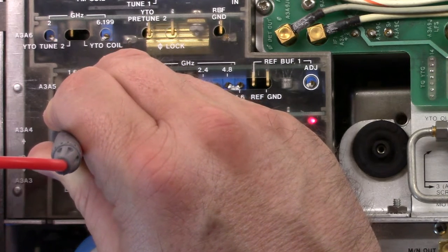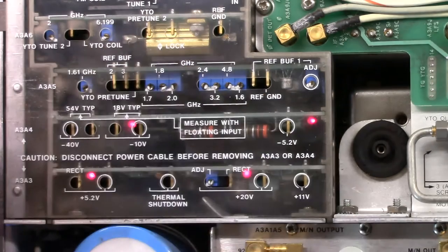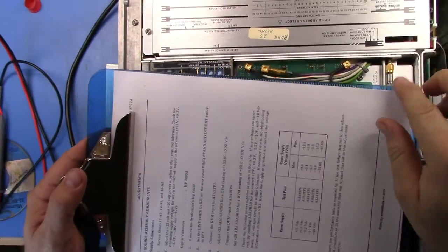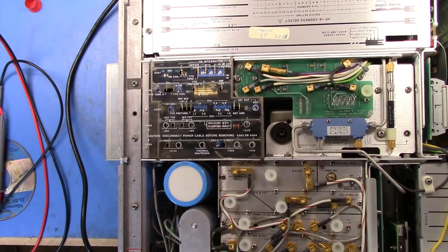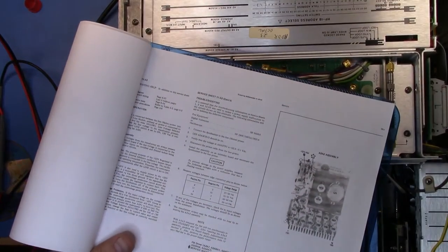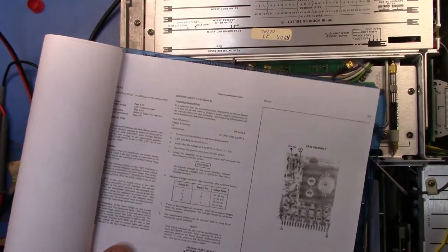On the minus 40V rail, I'm reading minus 0.53 volts. So there's clearly something wrong with our minus 40V rail. What it tells you to do is to go and start having a look at service sheet 11-A3. Let's get some light in here so we can see what's going on, and zoom in.